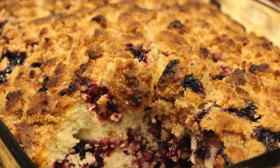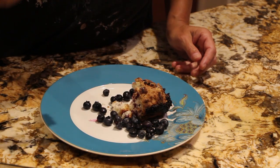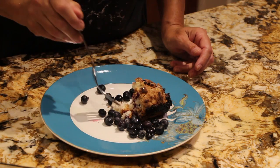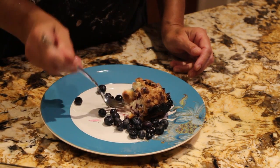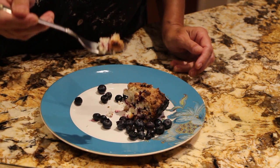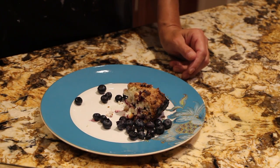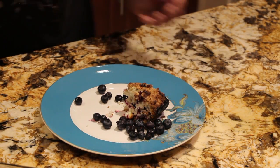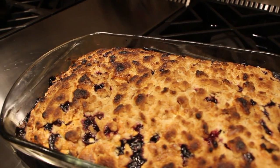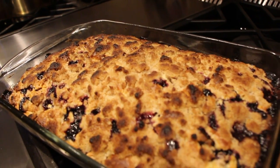Now I'll give it a try. It's really good — it deserves a second bite. Super duper good! Well, thanks so much for tuning in to another episode of Cheryl's Home Cooking and watching me make my homemade blueberry buckle coffee cake. Give it a try. I'll see you guys next video. Bye bye!